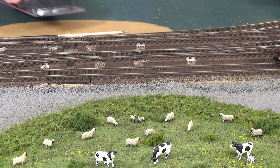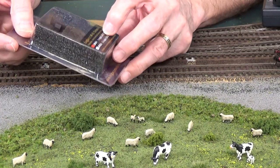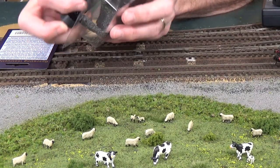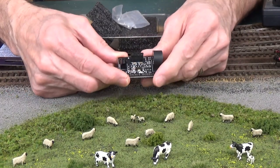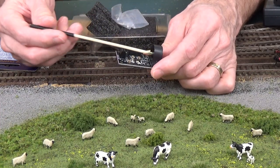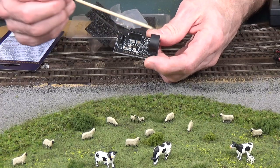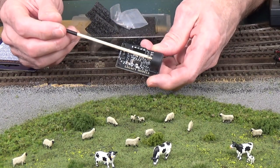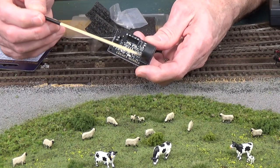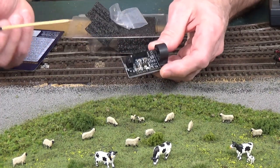The next thing I want to show you is what they call their Legacy Models LM-ID detector. This is a block occupancy detector module. Basically, this right here is a current sensing transformer. All you do is run a wire — one of the feeders that goes to your track — through here. As current passes through that wire, it passes through the center of this current sensing transformer.